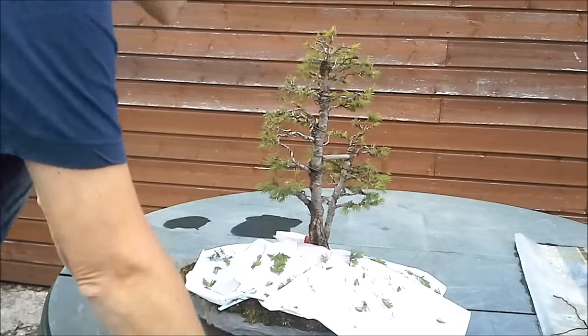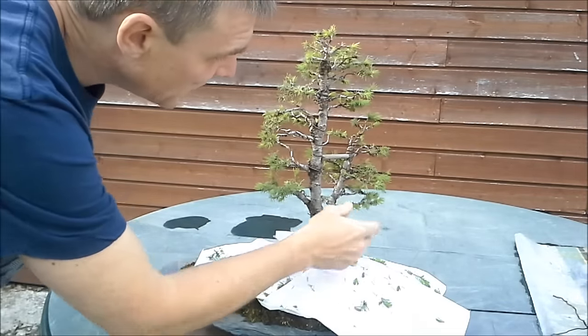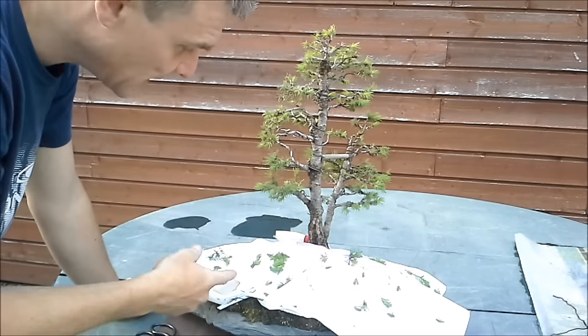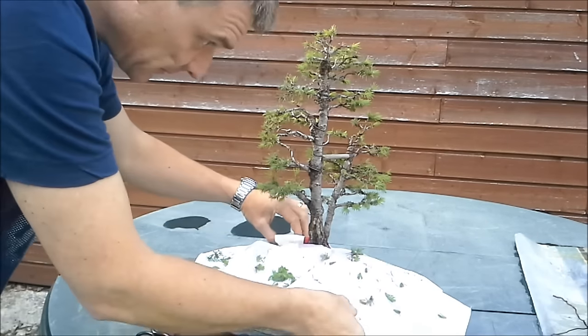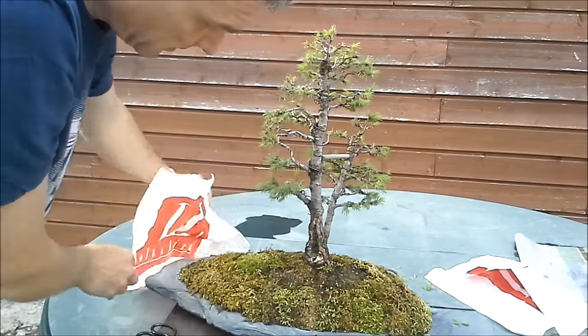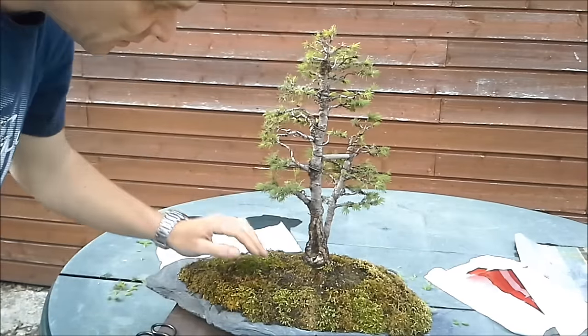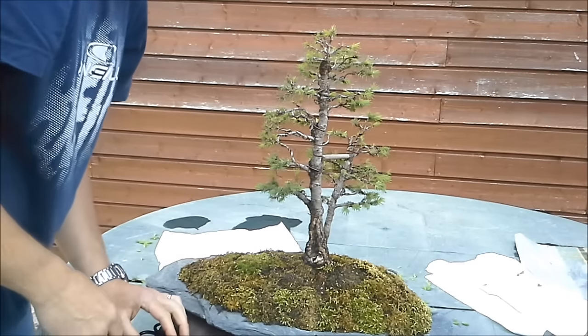So the pinching is done and I hope we will get some back budding now. One last detail: if you do a job like this, it is a good idea to have a little plastic, so you can remove the plastic and there will be no mess on your soil. So let's keep an eye on this.